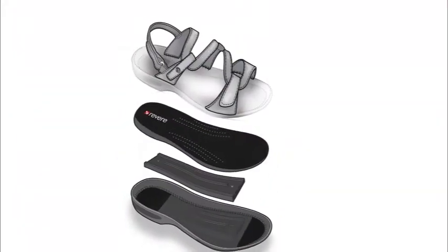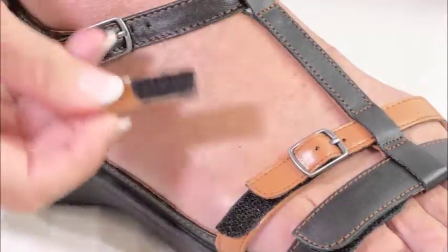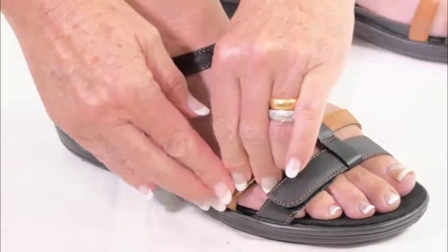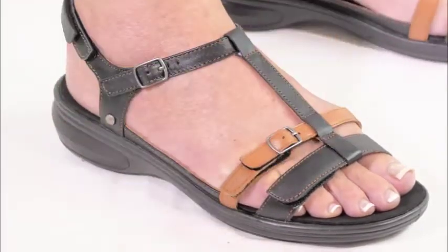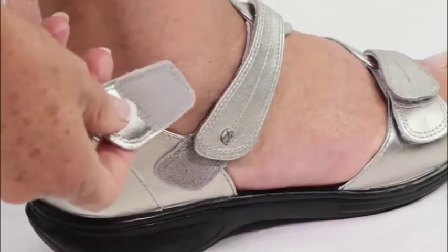Through the use of clever design, every sandal can be adjusted to suit the width of your foot, regardless of whether you have narrow, medium or wide feet. For those that have extra wide feet, Revere strap extensions are provided to offer additional width, which is ideal if you have swollen ankles or difficult to fit feet.